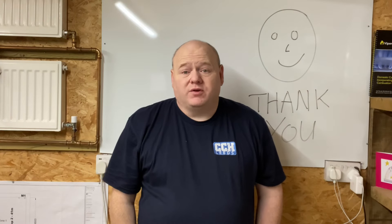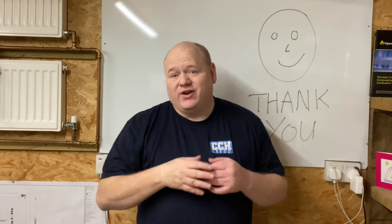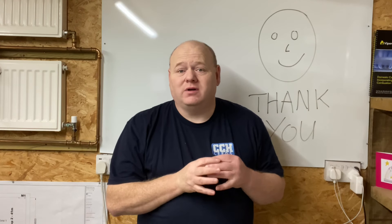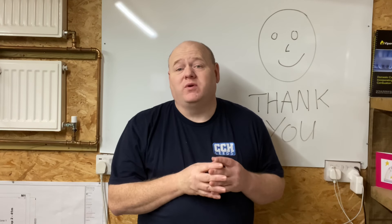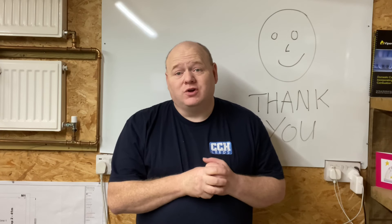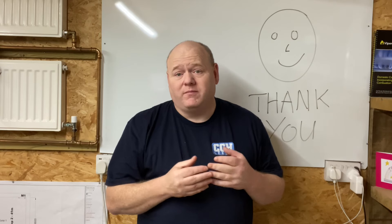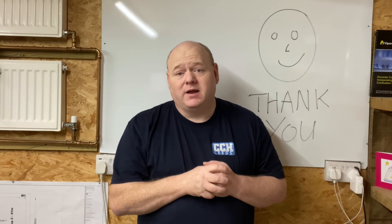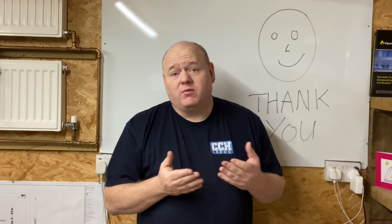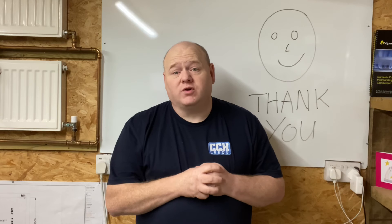Thank you very much — that was an absolutely amazing video, probably one of the best on this channel. I've learned so much. Please leave comments below, let us know what you think, thumbs up if possible, and thank you for watching.